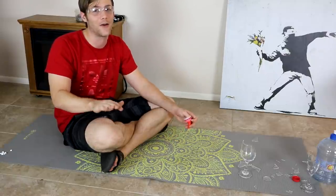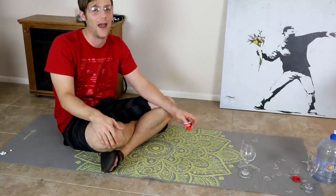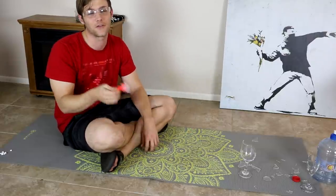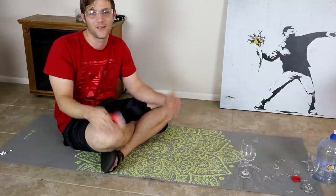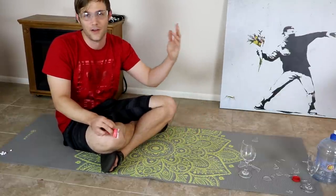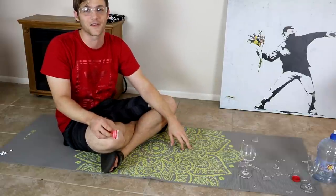If you are in some crazy dire situation where you find that you have to hunt for your food to survive and there's no other way, then this will be something good to know. Provided that your dinner is like right in front of you — otherwise, I have no idea. And that being said, we'll be on to the next life hack.